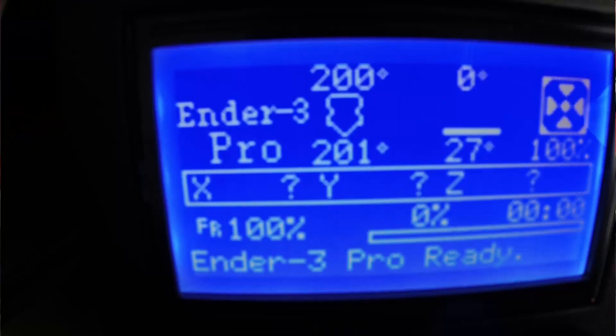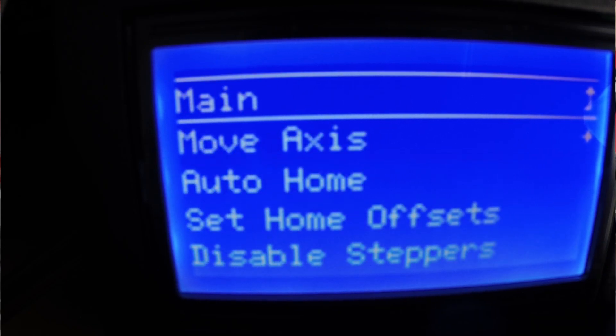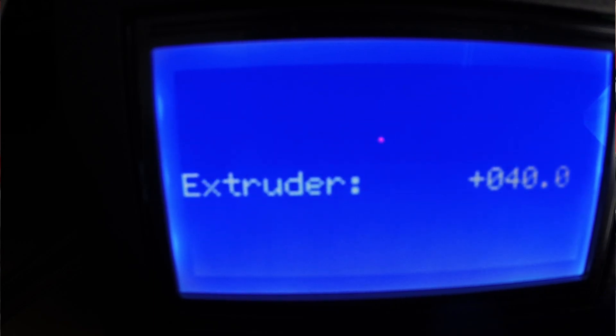Now we'll go back to our control panel and we're going to feed some filament. We go to repair, move axis, extruder, and we're going to extrude 100 millimeters — what the printer thinks is 100 millimeters of filament.